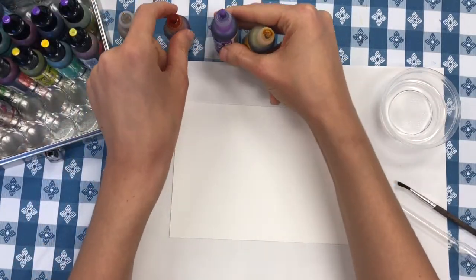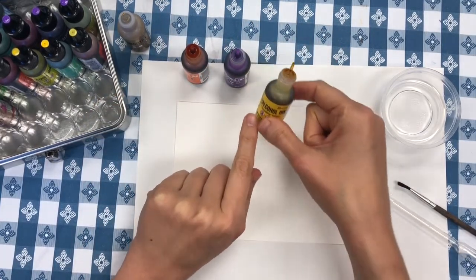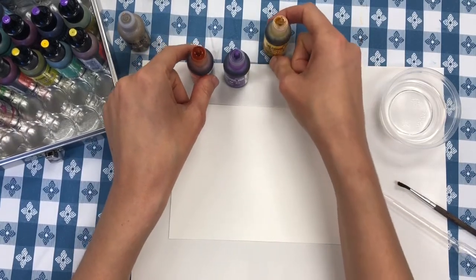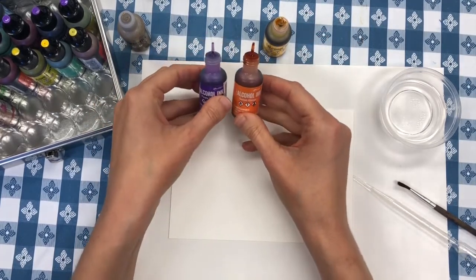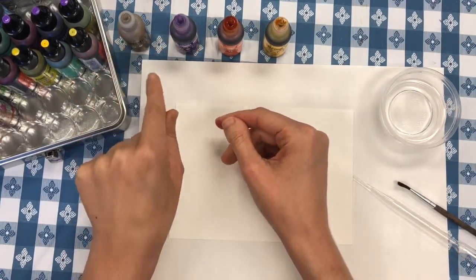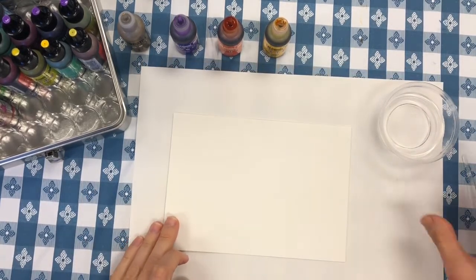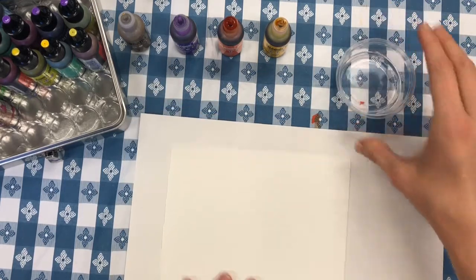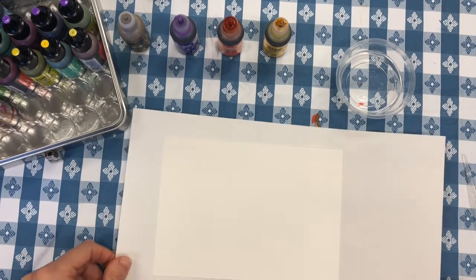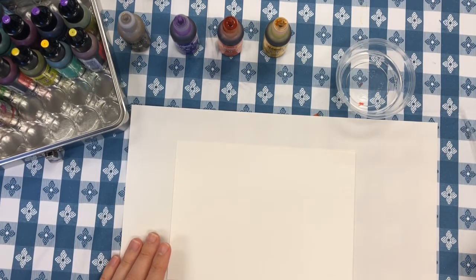The next thing I want to do is put my inks in the order that I'm going to use them. I want to start off with the color that is the lightest — in my set that's yellow, so I'm going to do yellow first. My next lightest color is orange, and then my very last color is going to be purple, and after the purple I'm going to use my metallic gold. Before I start painting, I want to move all of my tools and my rubbing alcohol off of my paper because I'm going to be picking this paper up as I'm working.